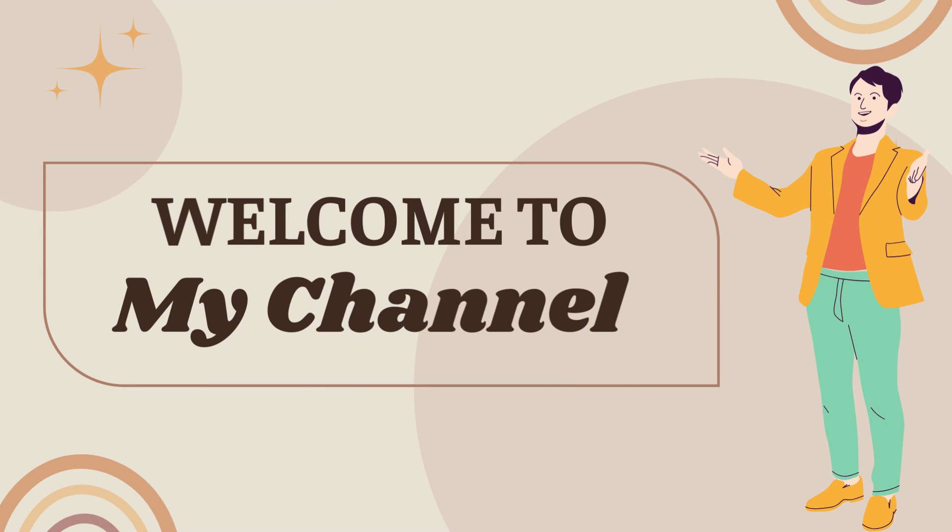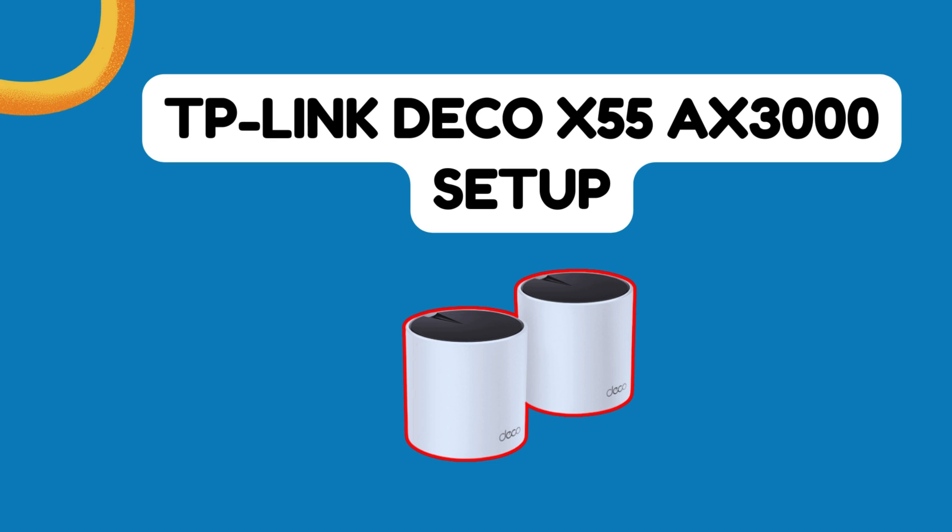Welcome to my channel. TP-Link Deco X55 AXE3000 Setup.